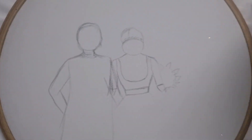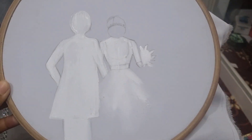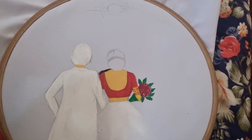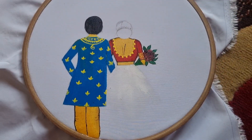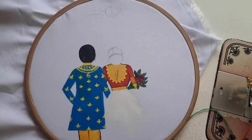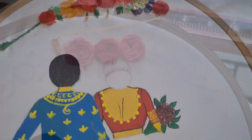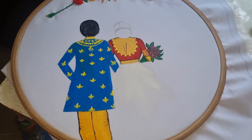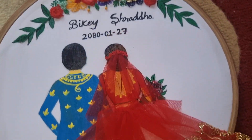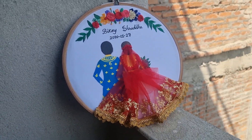Hi guys, this is Sudeshana and welcome back to my YouTube channel. Today we are making customized embroidery hoop art for a bride and a groom. We really wanted to give something special on their special day, and I thought, why not gifting them something beautiful and unique — handmade with love.